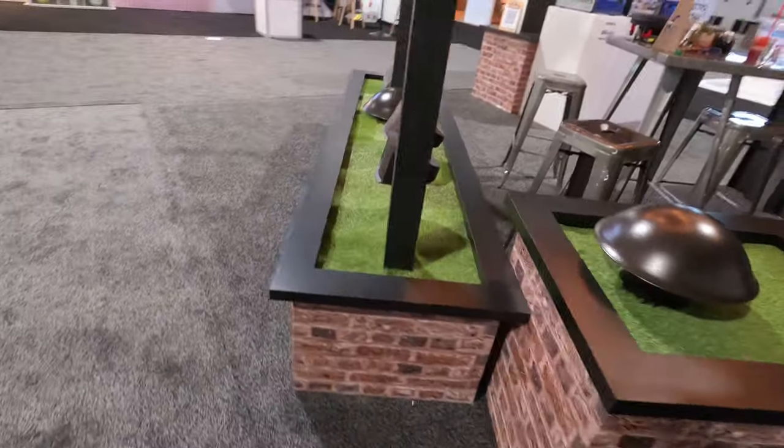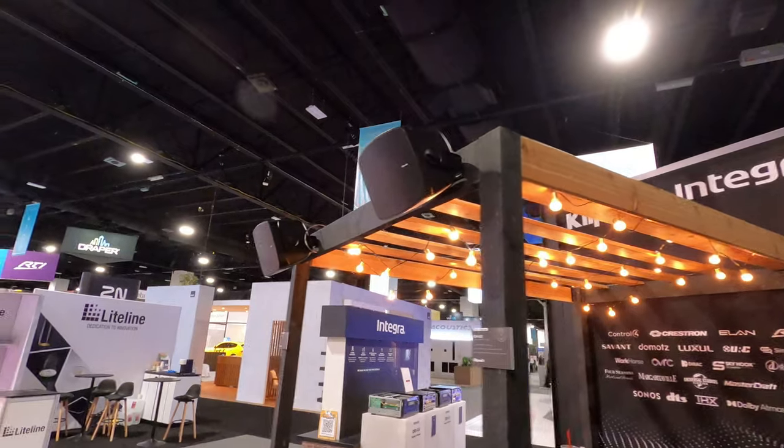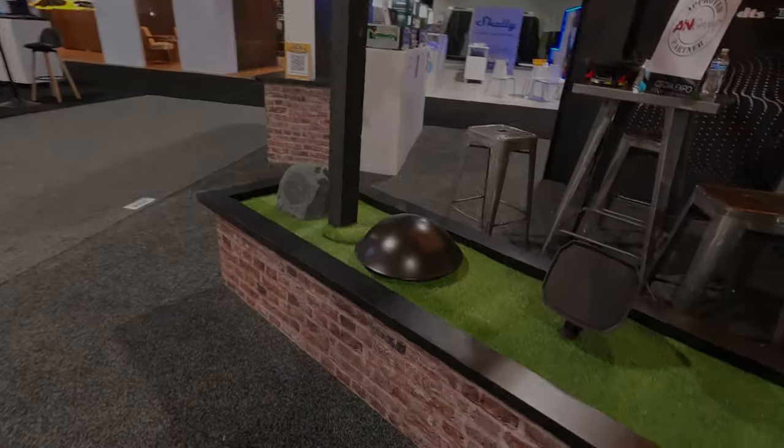As I jump up here on the video, I zoomed up to the atrium speakers they have. They make those in five, six, and eight inch. So just a quick tour of the booth — thanks a lot.